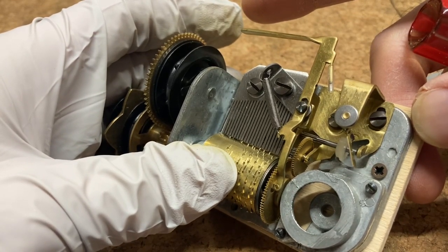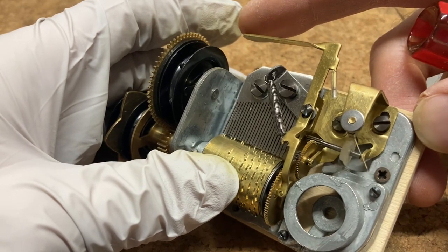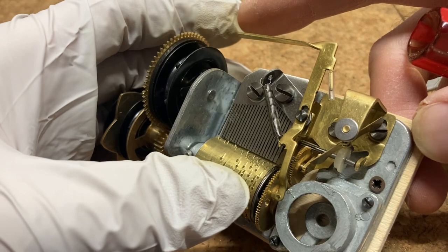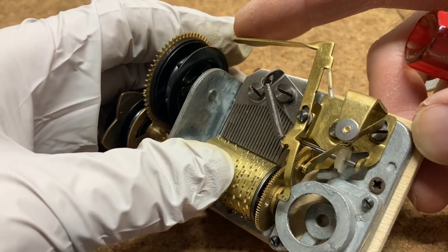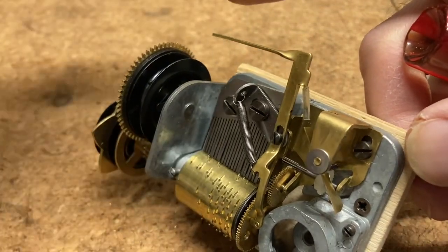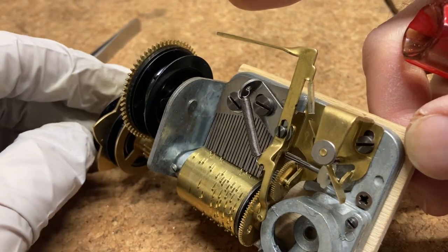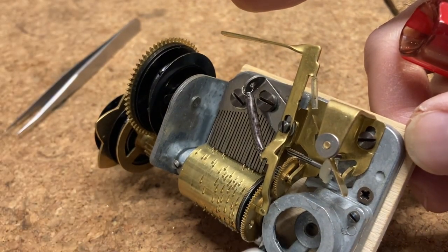I want to get it to where it finished the whole tune, and I actually want to get it so it's in the center of the dead portion of the music roll — in other words, where there are no pins. Here on the music roll, right across here, there are no pins, and you want the comb, when the stop pin is inside the hole, to be in the center of that row where there are no pins.